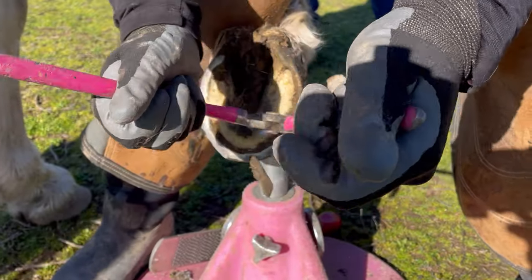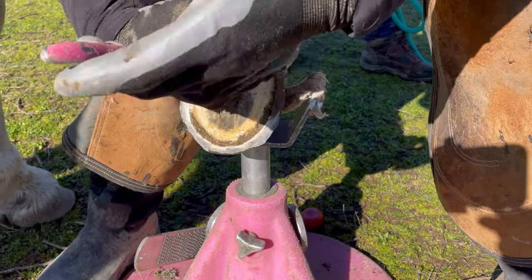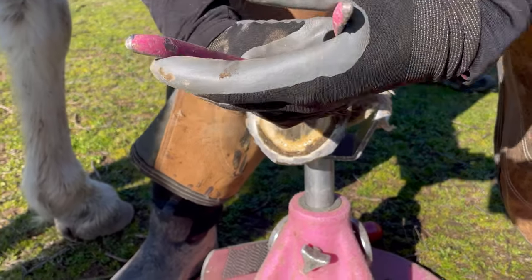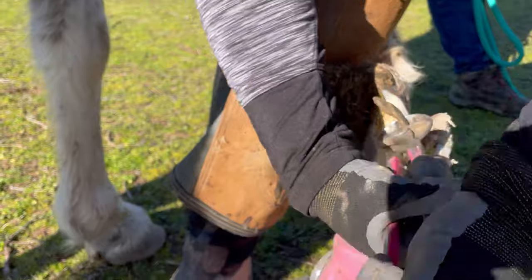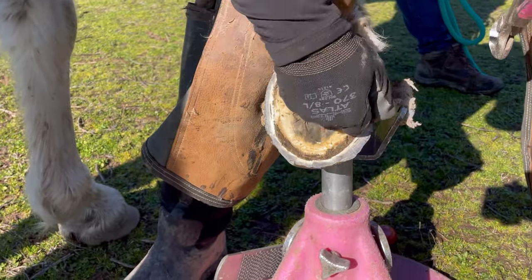I'll use my nippers to remove the bulk of material if there's a lot of wall to remove all at once. Sometimes I can get it off in one piece and sometimes I can't, but it always feels very satisfying if I can get it off in one.